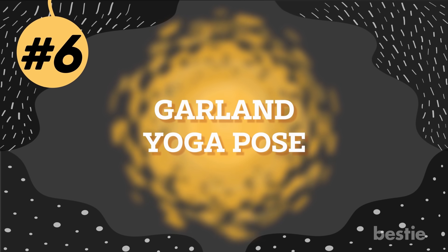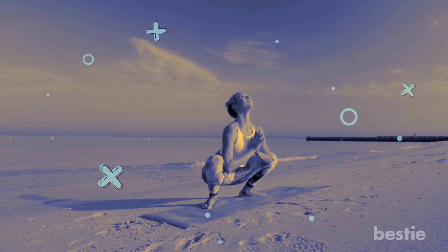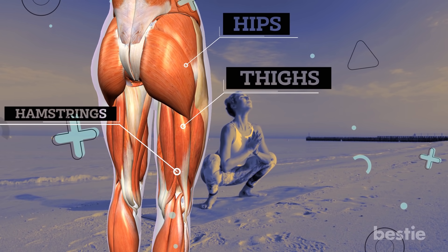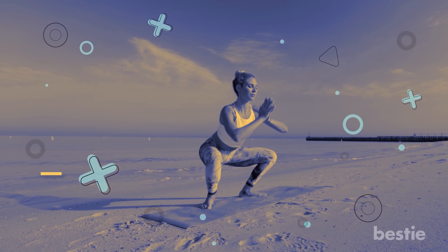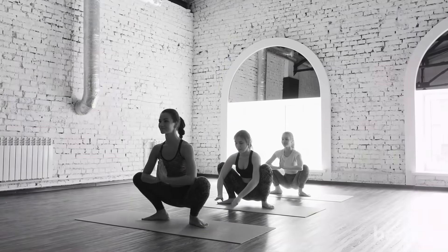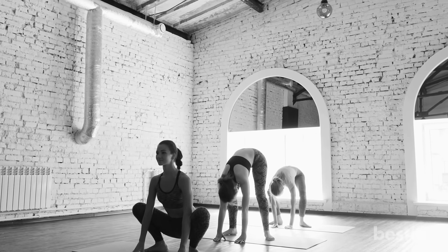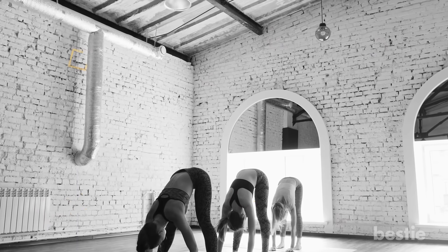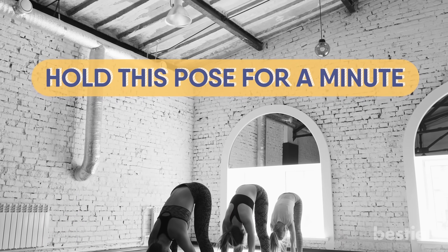Number 6: Garland Yoga Pose. This is a great asana for beginners as it's basically a squat. This pose will tone your entire lower body — from hips, thighs, hamstrings, to calves. If you're looking for one of the most efficient yoga moves to target lower body fat while also building muscle, then the Garland Asana is for you. Stand with your feet shoulder-width apart and your toes slightly pointed outwards. Take a deep breath in and push your hips slightly backwards. Push your knees out and make sure they're in line with your feet. Lower your body just like a squat until you reach a depth comfortable for you. Hold this pose for a minute.